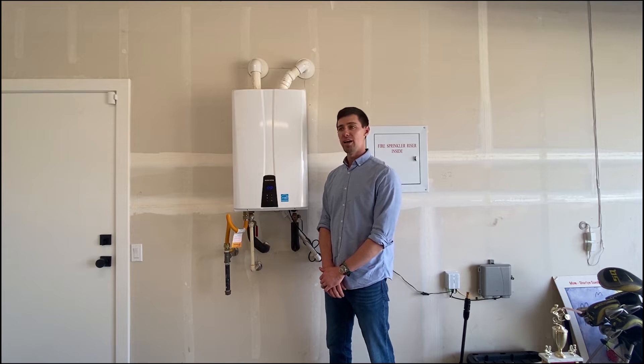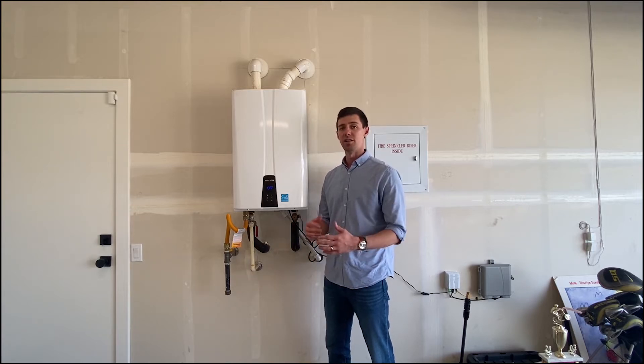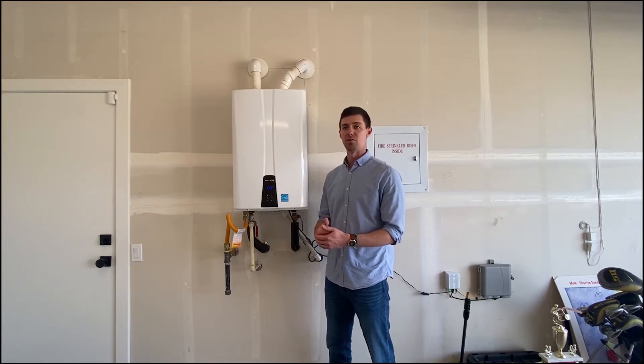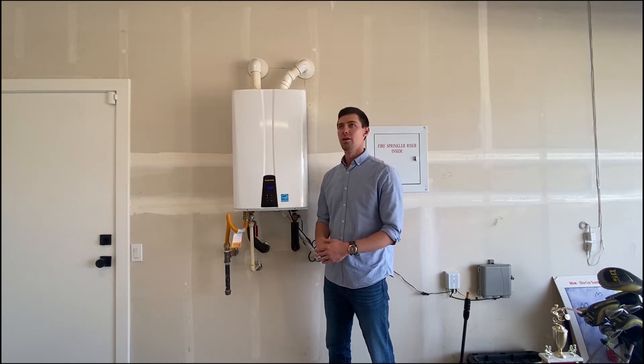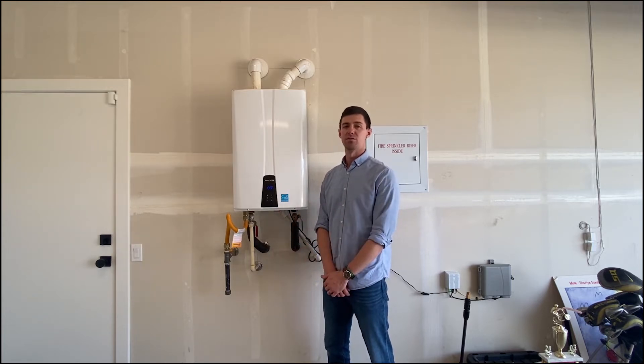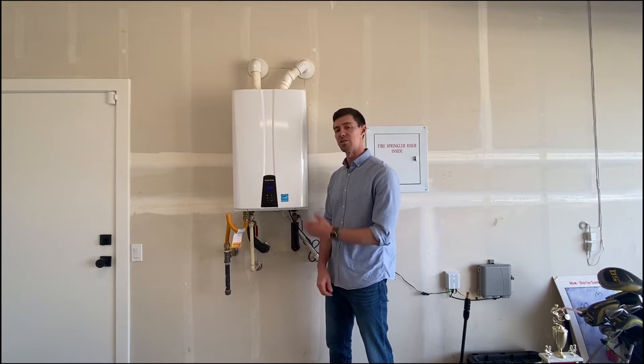Now if you are to add a water softener to your house, the water softener will remove a lot of the minerals that cause the calcium and lime scale deposits, which would allow you to flush and descale the unit on a much less frequent basis. So anyway, let's get to it.